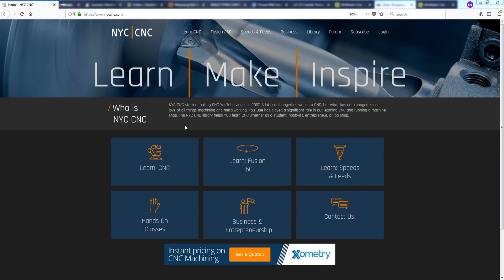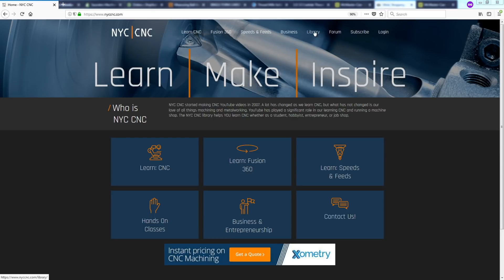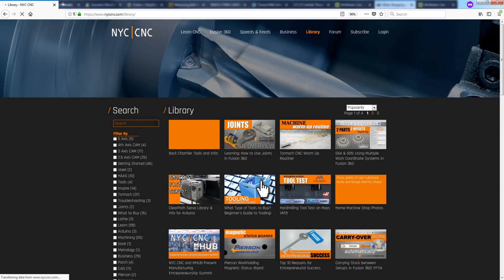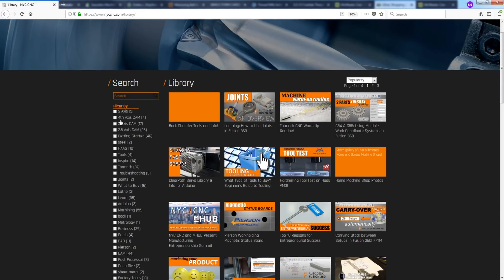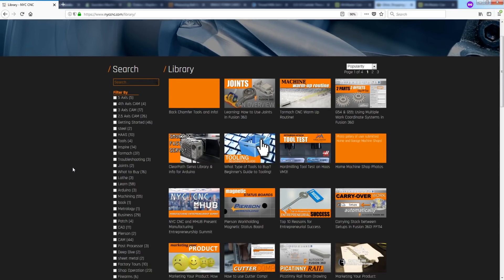I almost forgot to mention folks — head over to the new NYC CNC. This is one of my big focuses for 2018: trying to build off of the YouTube channel to put out really good content — speeds and feeds, Fusion 360, learning CNC, what to buy. The library is really the most powerful thing on this site where you're able to use the search functionality or the filters, because YouTube is not the best when it comes to trying to find things like troubleshooting videos on a Fusion operation, or fixturing, or work holding. My goal for this year is to end with just so much awesome content on everything from lean operations, to measuring, to fixturing, to tutorials and online learning.